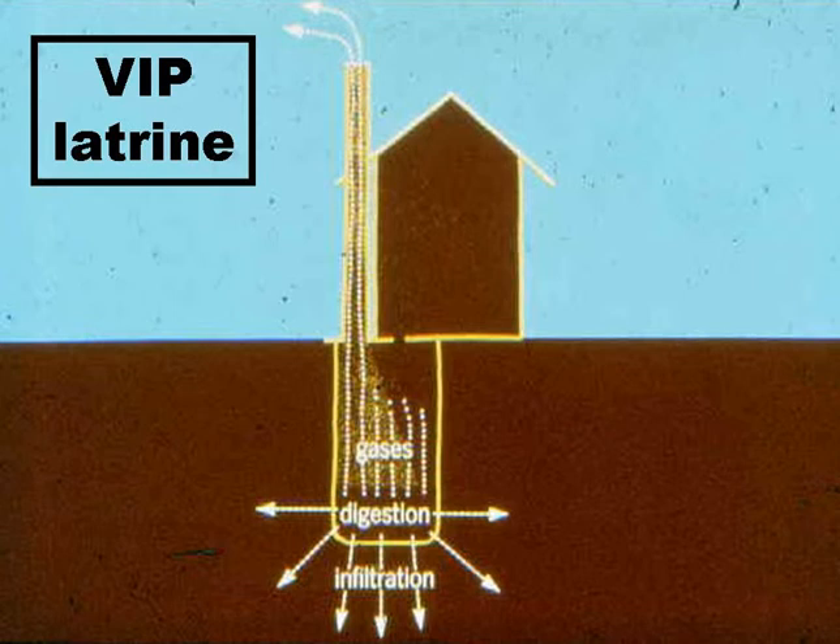The excreta are deposited into the pit via the squat hole. The liquid, mainly urine, infiltrates into the surrounding soil, and the solids are digested anaerobically.